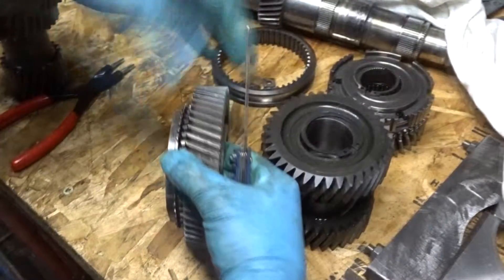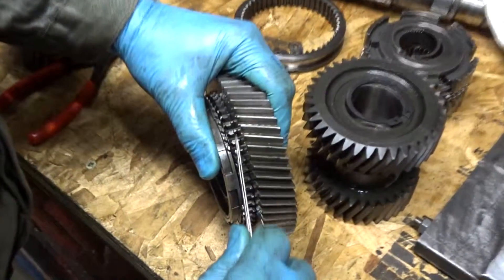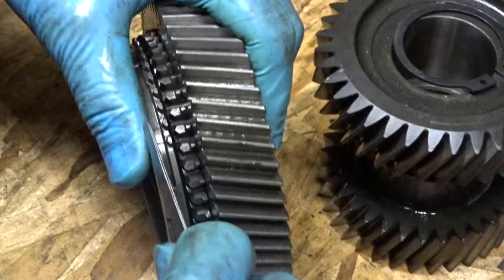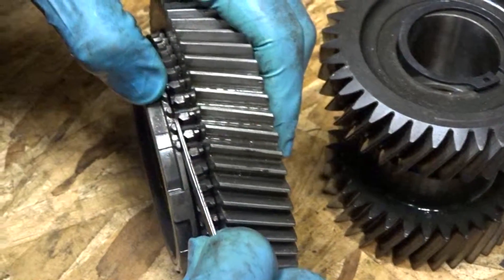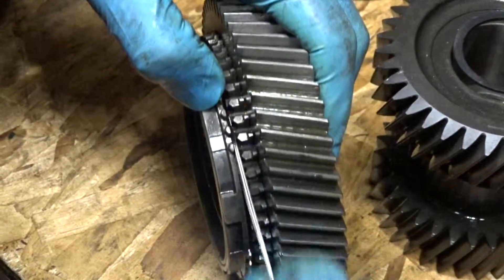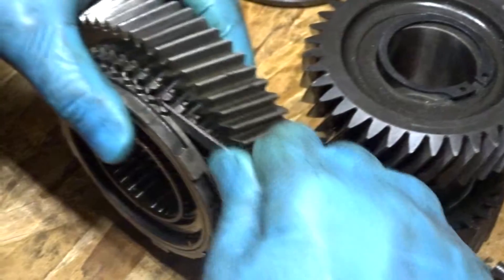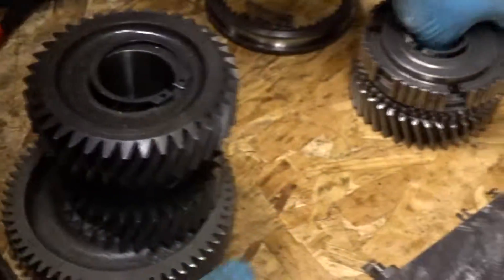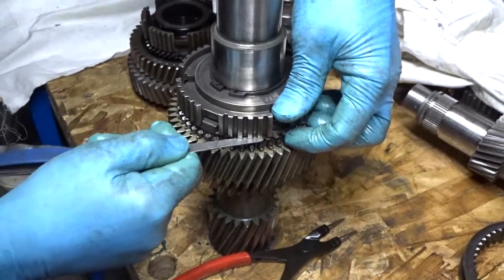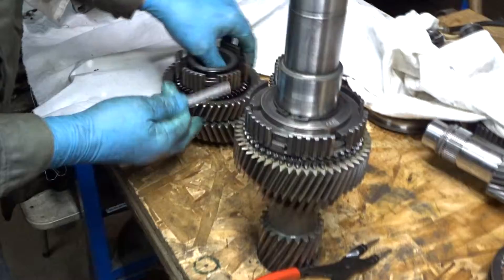Everything looks fine. Now we are going to check the synchro ring gap — it is always the same procedure. Place the synchronizer ring over the respective gear tapered mating surface. Include intermediate and internal rings for first and second gear. While holding the ring centered, measure the gap between the gear synchronizer teeth using a feeler gauge. Replace the synchronizer ring if the measurement is less than 1.2 mm or 0.050 inch. Same goes for the third, fourth, fifth and sixth gear. Reverse gear gap is smaller at 0.7 mm or 0.028 inches.